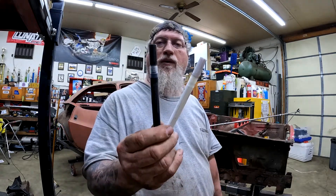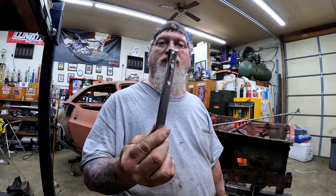Right on the metal panels, both new and old, I've got two different types of paint markers — a white one and a black one — and a good old-fashioned soapstone.